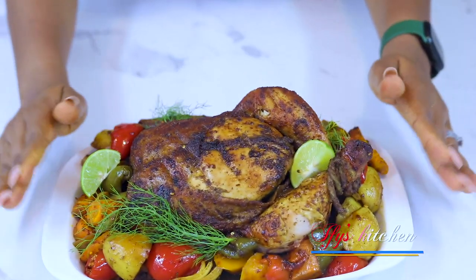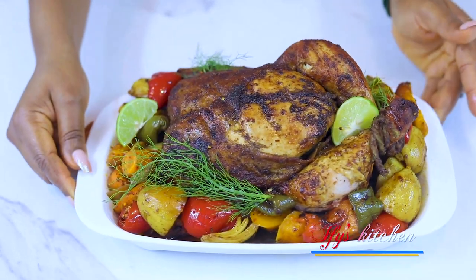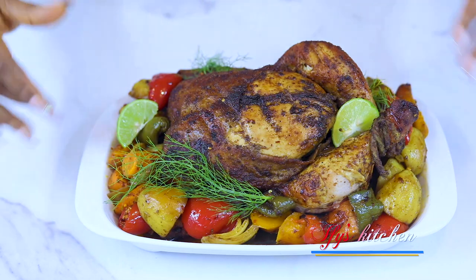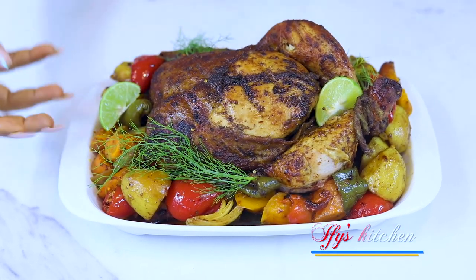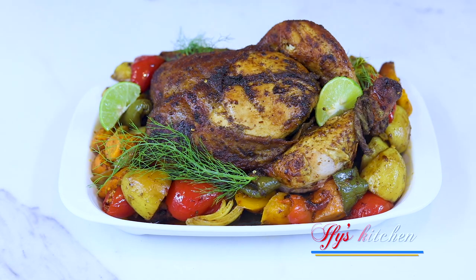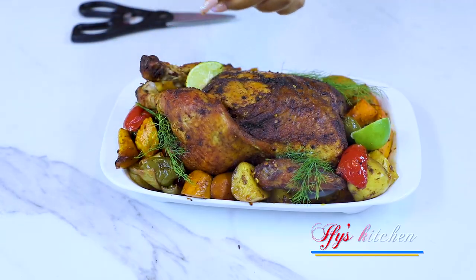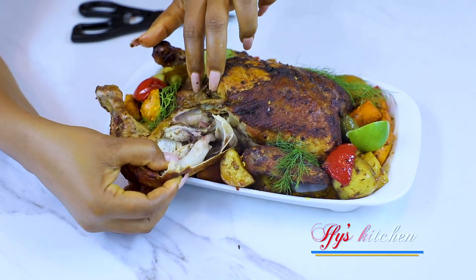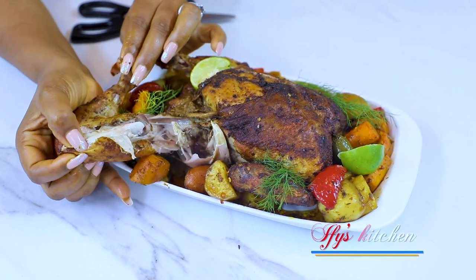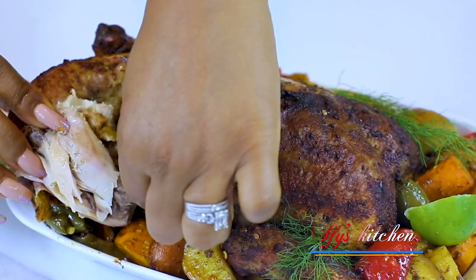After about an hour and 30 minutes, our roast chicken is all done! It's just beautiful. When I got it out of the oven I put it on this platter and arranged the vegetables around it — I think this makes for a beautiful presentation. You can take some potatoes, some vegetables, and eat with your chicken; this is a complete meal on its own. Look at this — so lovely, so juicy, nice and tender!